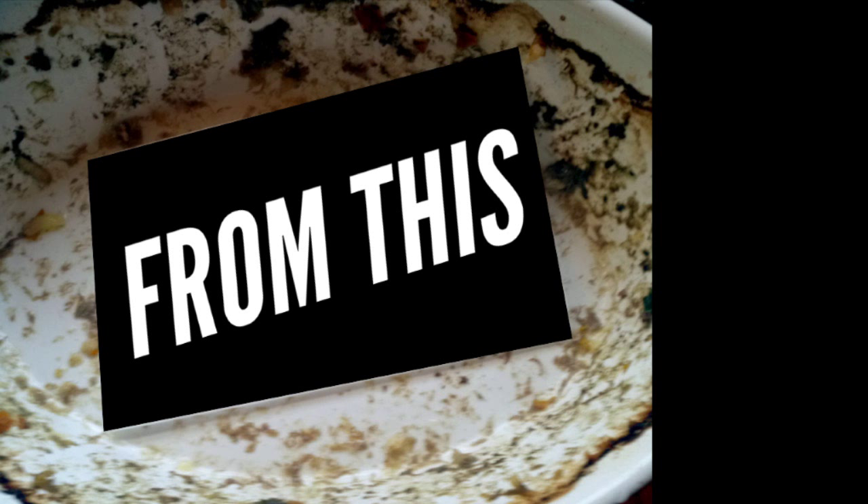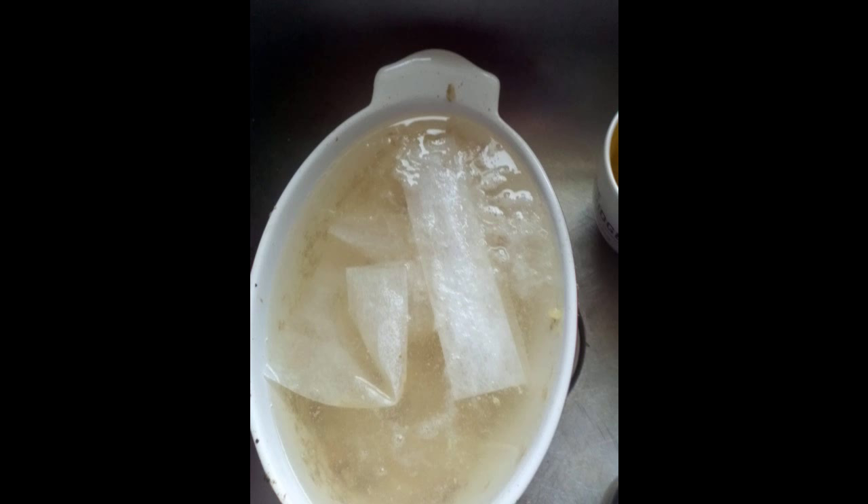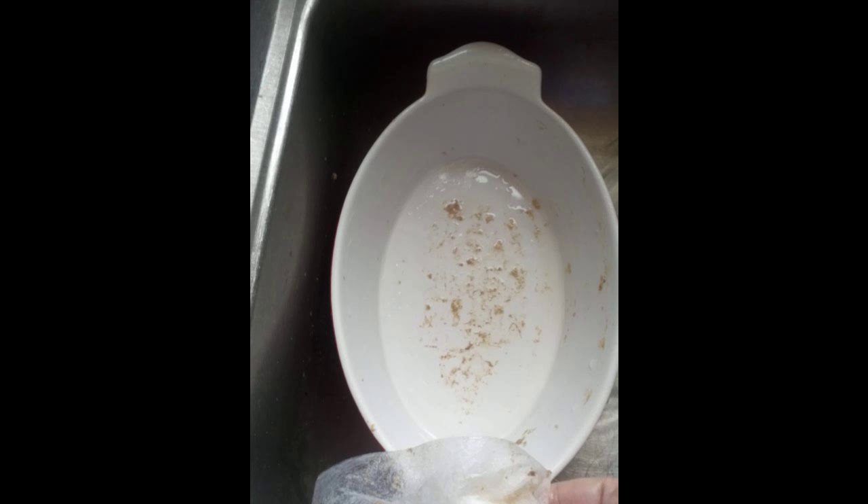Hack 16: Soak a non-toxic and biodegradable dryer sheet in a pan to remove baked-on food — barely lift a finger. Empty the pan of remaining food and place it in the sink with a dryer sheet. Fill the pan with warm water for a few hours. Don't worry about the bubbles, it's harmless. This is a picture of the pan a couple hours later — and yes, the remaining particles came right off with running water.